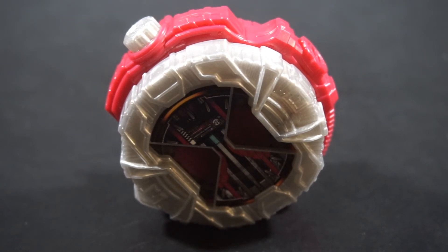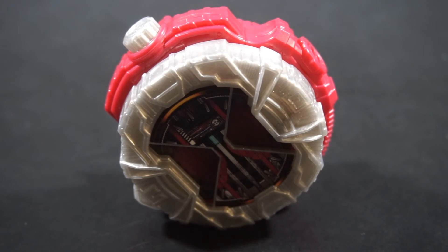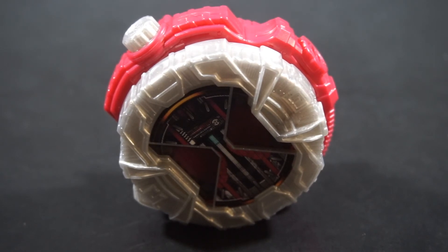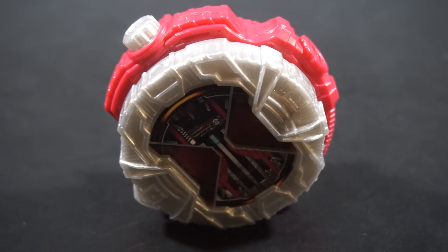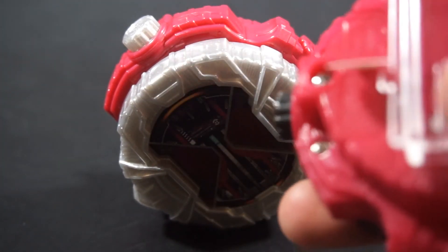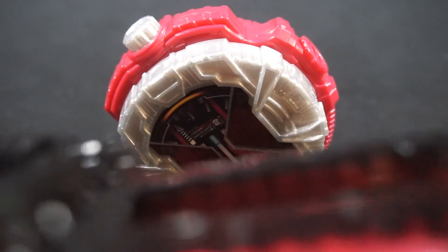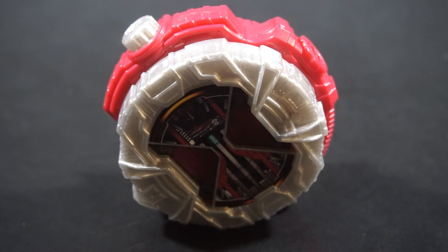However, if you want a Decade Ride Watch that can actually properly say the correct Decade voice line in a weapon — specifically in the Ride Hey Saber — then this is the only toy that does it. So that's what makes this one special. If you want the exact track for the Decade Ride Watch, get this one; if you don't really want this version, then yeah, it's a nice substitute. Anyway, that's Power signing out — bye people.